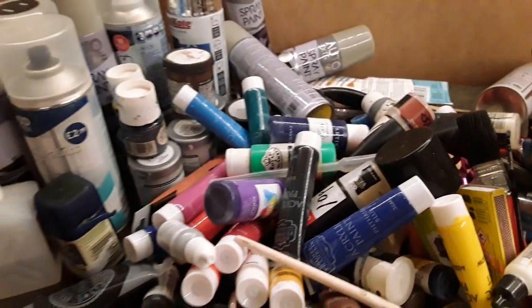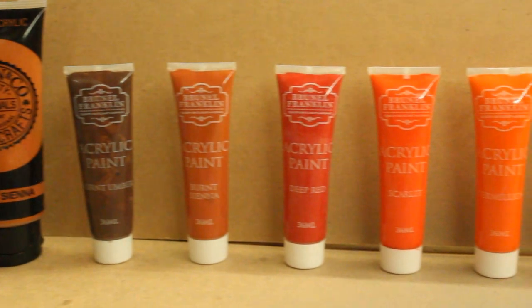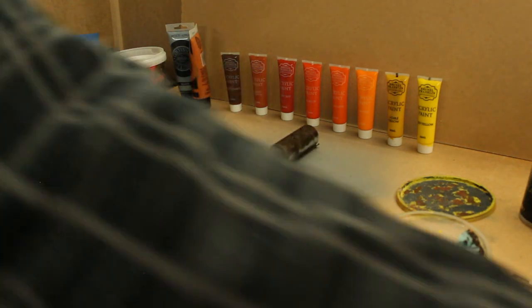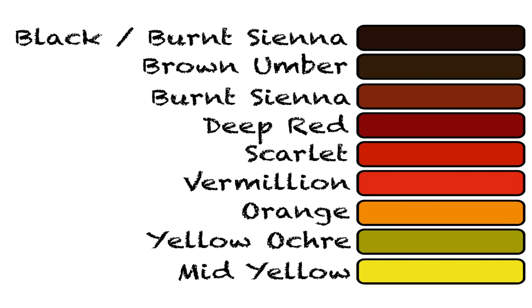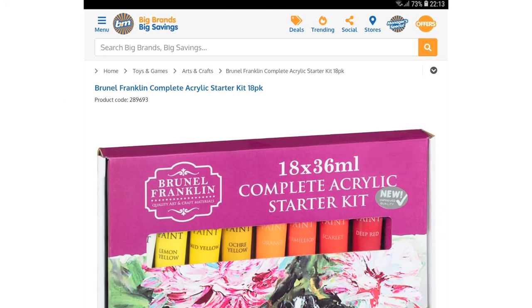One of the easiest and most effective ways to make a model appear rusty is to use various paints in different colours. I tend to use acrylic paints as they are very effective, available in a large variety of colours, easy to get hold of and very inexpensive. By using a sponge and stippling a mixture of browns, reds, oranges and yellows ranging from dark to light you can produce a very realistic looking finish. An effective rust technique can be achieved with the following colours: black and burnt sienna mixed together for the first layer, brown umber for the second layer, burnt sienna, then layers of deep red, scarlet, vermilion, orange, yellow ochre and mid yellow for the occasional highlight. All of these colours are available as part of a basic acrylic starter set from B&M stores for £5.99.